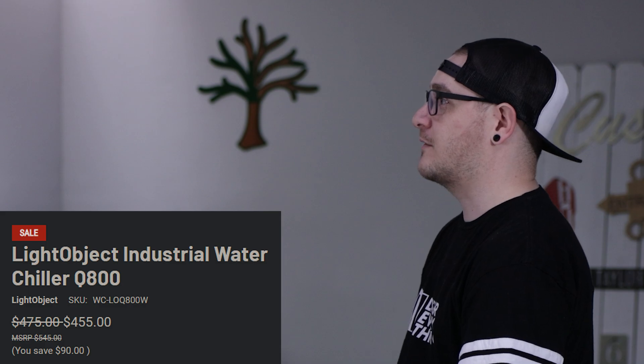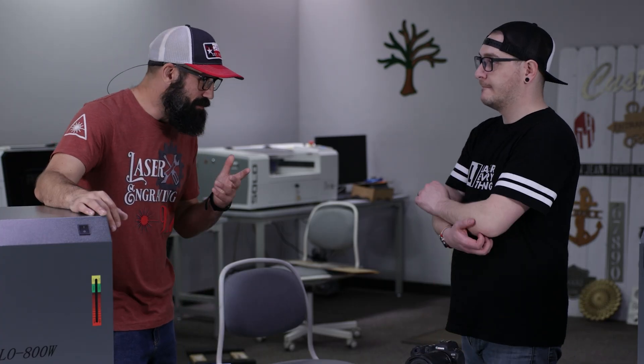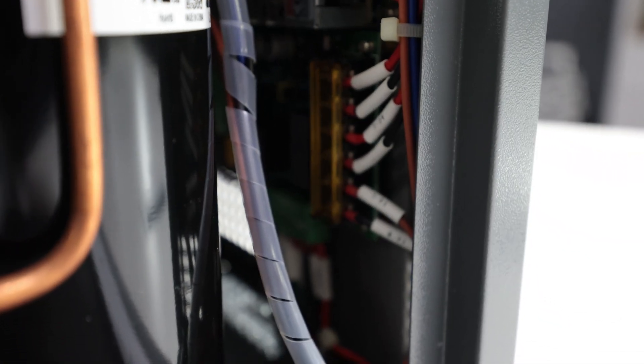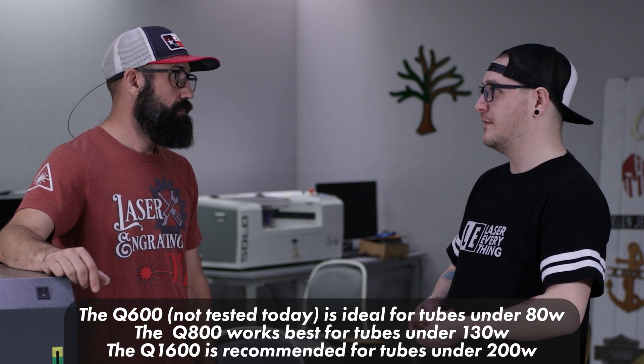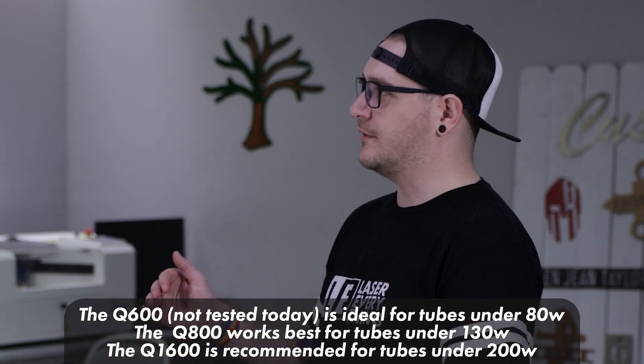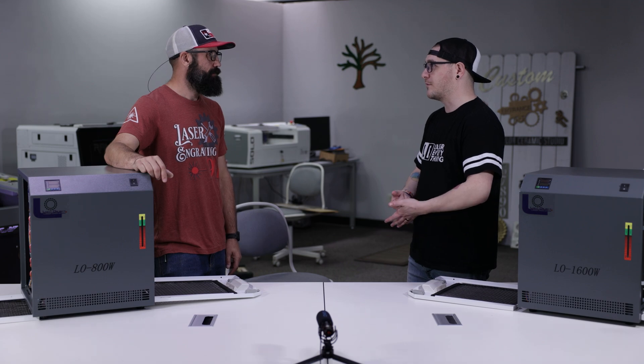The best part is that they're inexpensive — only a couple hundred bucks, and they're cheaper than the S&A's, which can run five to seven hundred dollars for genuine ones. When we're talking gantry CO2 lasers, the 800 watt is really capable — you can go up to about 70 or 80 watts on that machine. Once you pass that level, you'll want to look at the 1600. The price difference is minimal, only about $45 to $50, so if you think you might upgrade soon it makes more sense to just pick up the 1600 and have that extra capacity available.